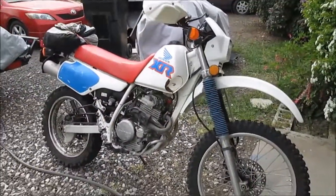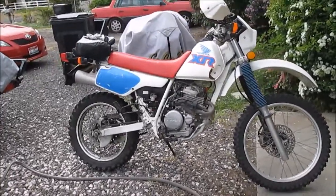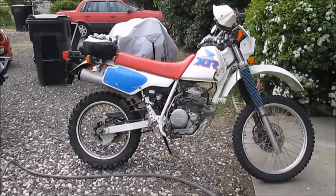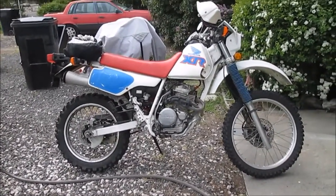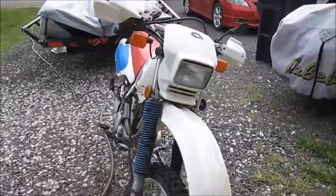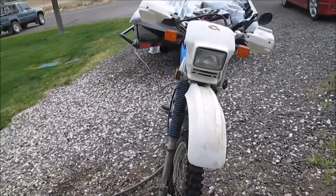What I have is a 1991 Honda XR250L. This old motorcycle has over 9,000 miles on it. It's been a good old motorcycle. I use it for commuting to work in the summertime and I also use it for hunting in the fall.